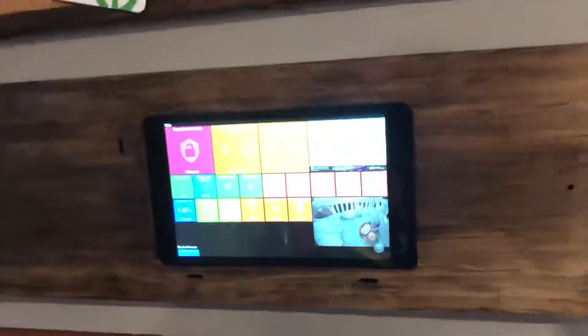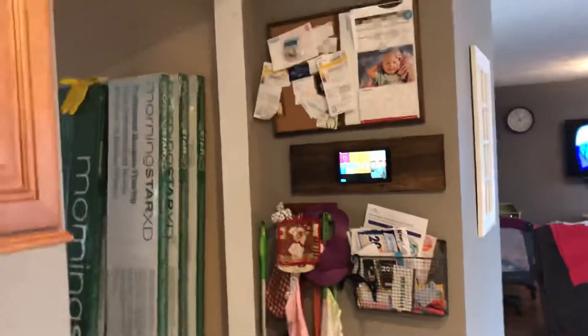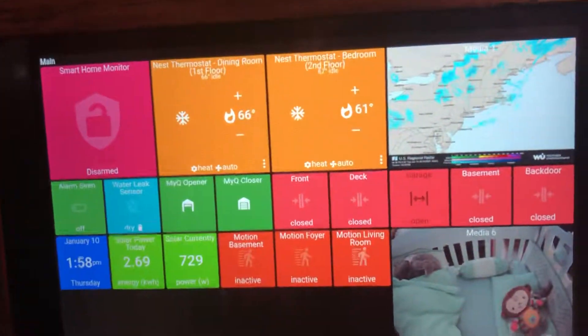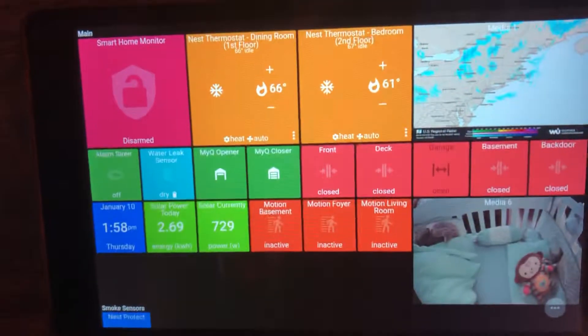This is the whole panel on the wall, and if I open the door, it should beep and say that the garage door is open.